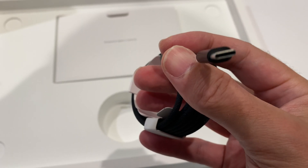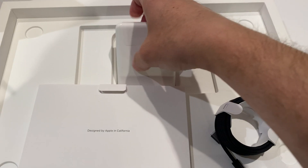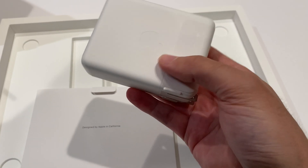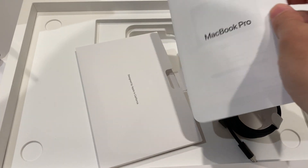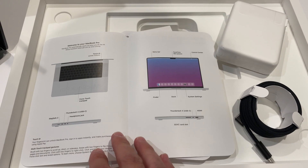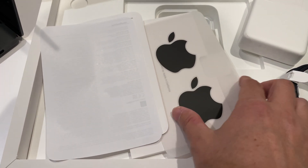It does have the braided power cord. You can order different charging options, but it comes with the MagSafe power cord and a wall brick. A little bit of paper comes with it — not much in terms of a manual, just a couple of diagrams and of course the old Apple stickers.